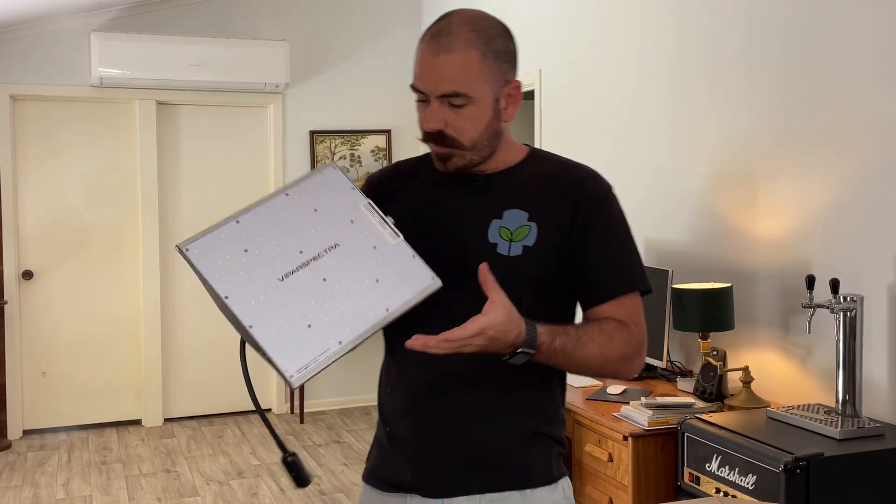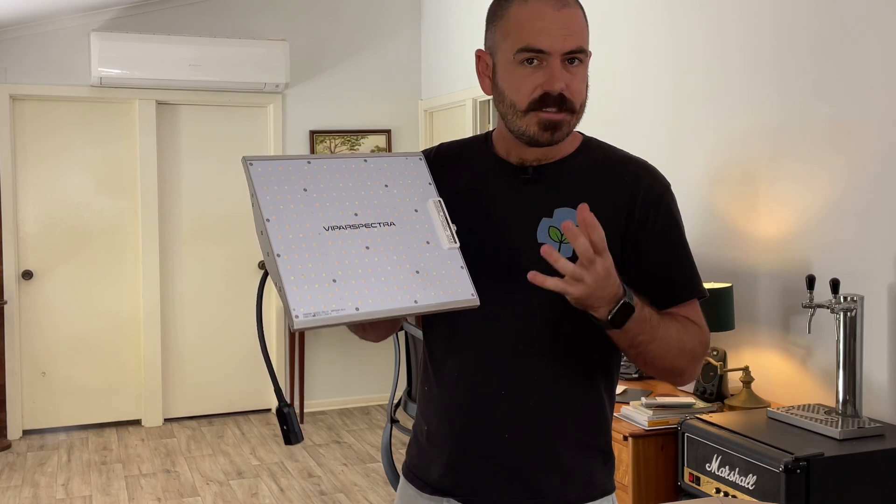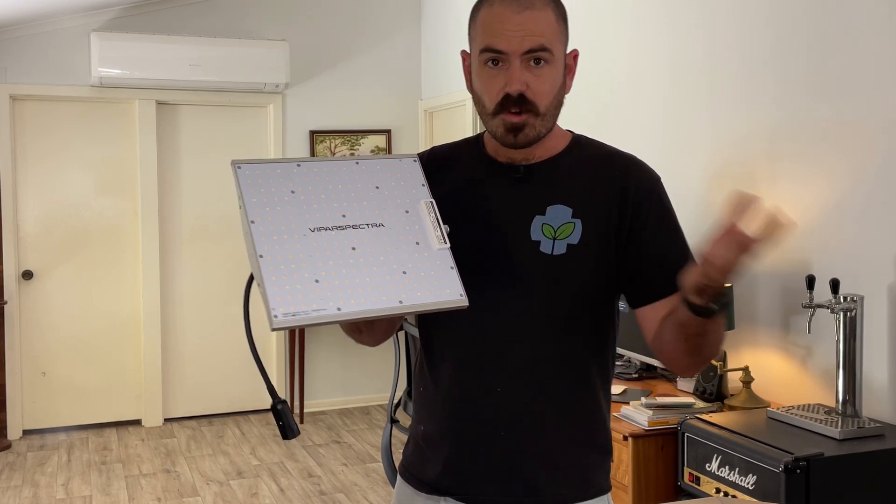Welcome back to Hoochos. Today on Hoochos, we're gonna be unboxing and PAR testing this — the Viper Spectra XS1000 Full Spectrum Grow Light. Let's get to unboxing.